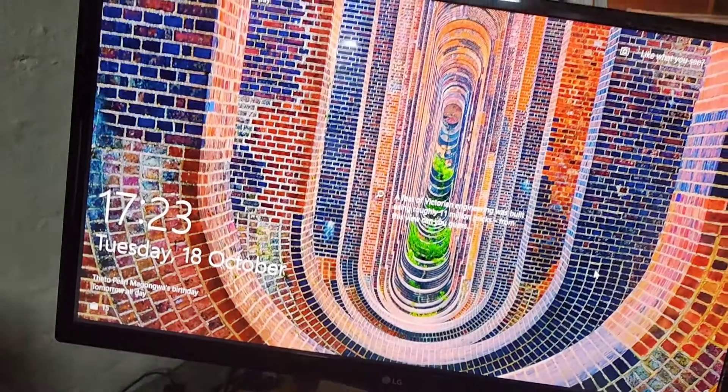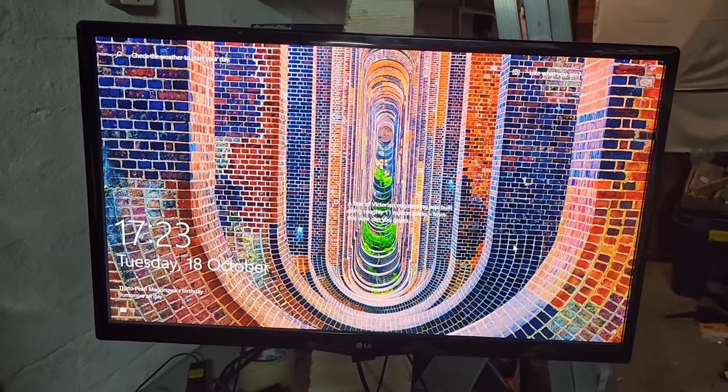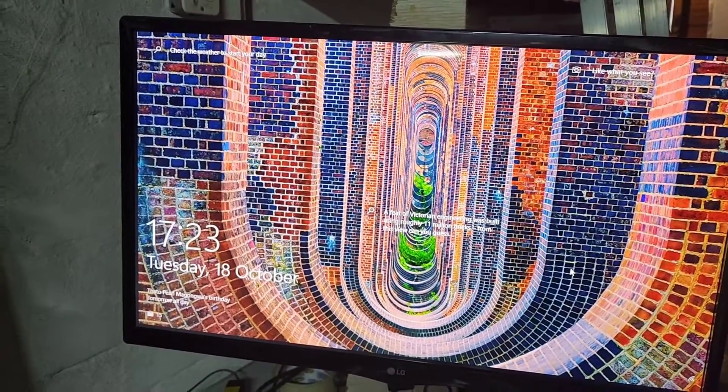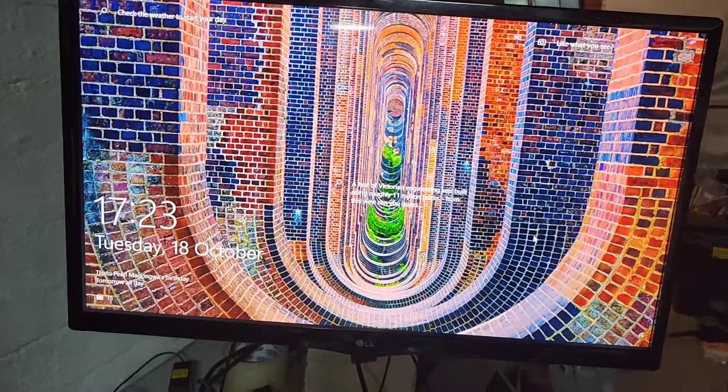Now let's check if we can switch on the computer. And here we go — voila! Powering my 32 inch screen.